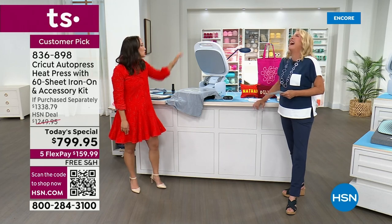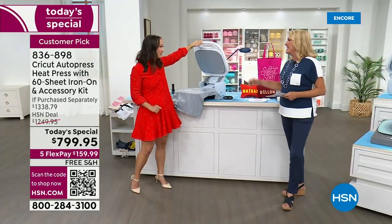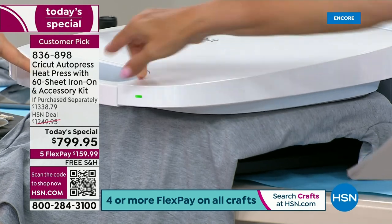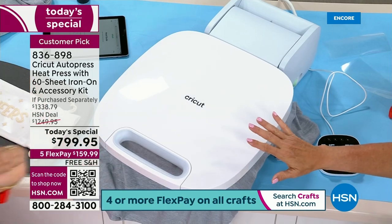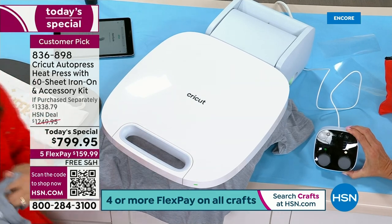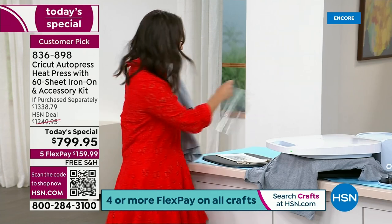Show me how strong you are and tell me how hard it is to push on this machine. Two fingers on the handle right there — push it. You hear this little click so you know it's ready, and it goes counting down. This is actually super cool — I am using our brand new color change iron-on on this shirt.